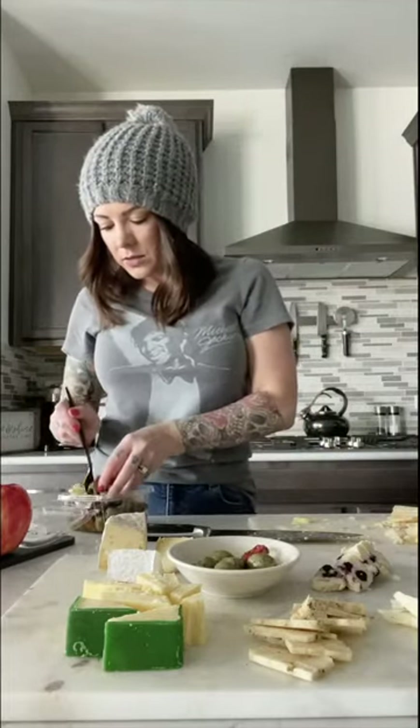I hate doing these IGTVs — well, I don't hate them, I'll get better at them. So this mix has got peppers and olives and even a little bit of meat, which I guess that's for my husband.